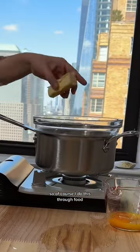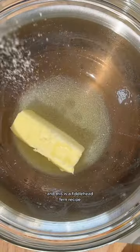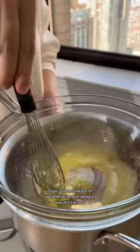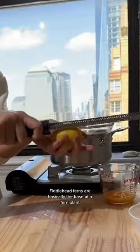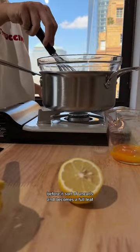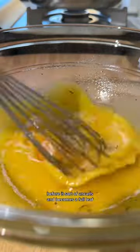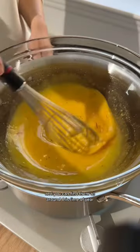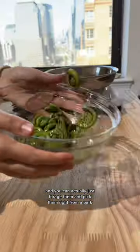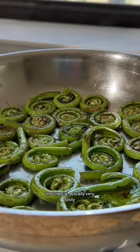So of course I do this through food, and this is a fiddlehead fern recipe. If you are not aware of what that is, most people wouldn't know. Fiddlehead ferns are basically the base of a fern plant before it uncurls and becomes a full leaf, and you can find them all around this time of year — you can actually just forage them and pick them right from a park.